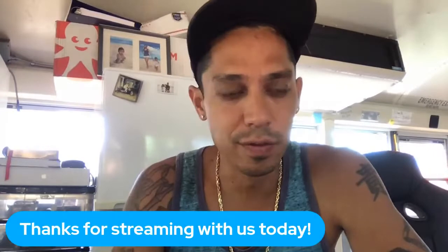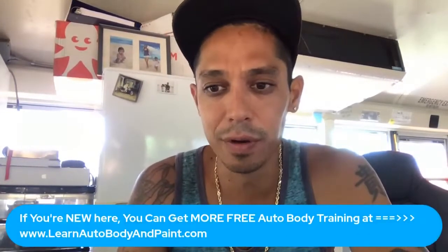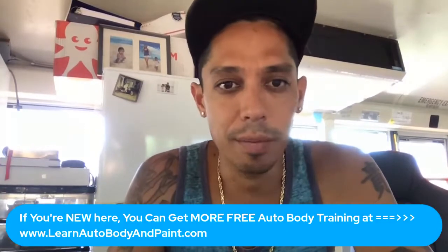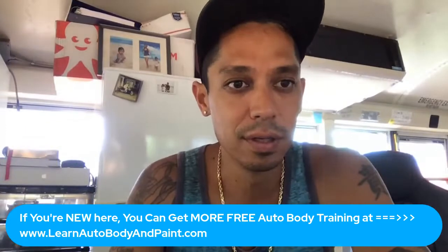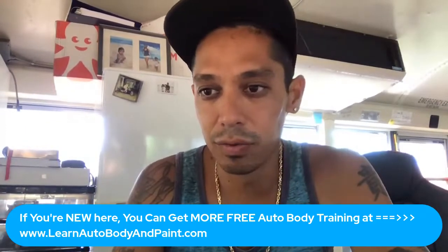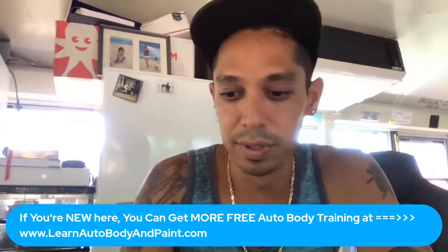I just want to say thank you for streaming with us today. Welcome, Learn Auto Body VIP members. And if you're brand new to the channel, I'm going to send you a link where you can get free training on auto body and paint.